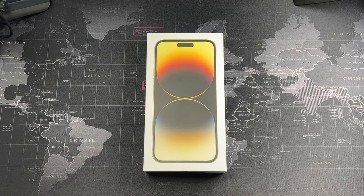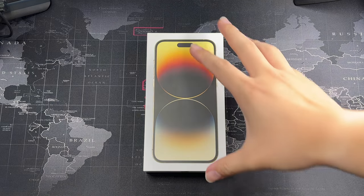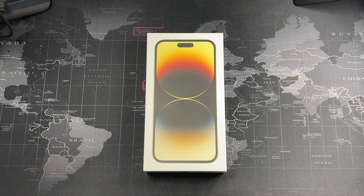Hey, what's going on guys, Mek here with Directive Reviews and welcome back to another video. I finally jumped on the bandwagon and got my iPhone 14 Pro Max.